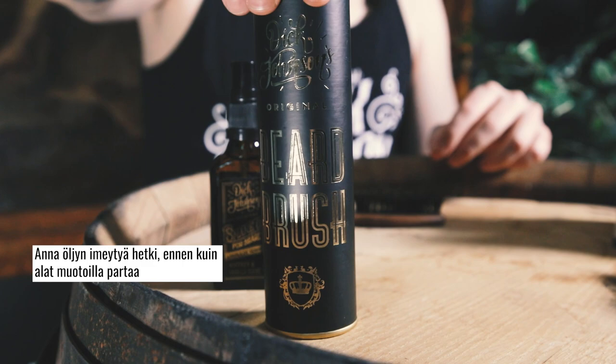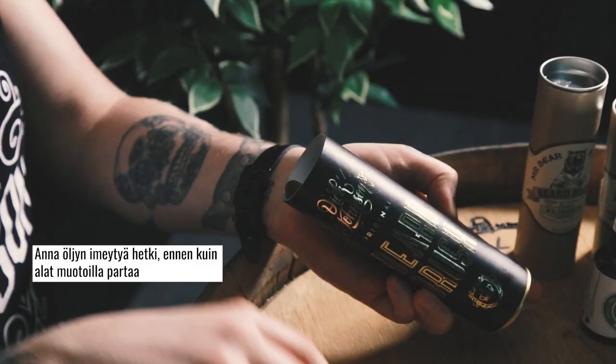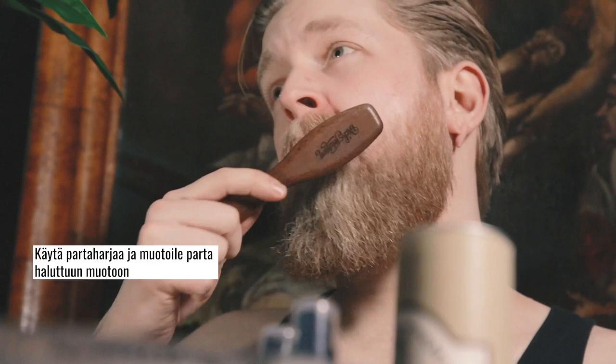Allow the beard oil to absorb for a moment before styling the beard. Once the beard oil has absorbed into the beard, you can start styling it into the desired shape. Use a beard brush to shape the beard and style it as desired.